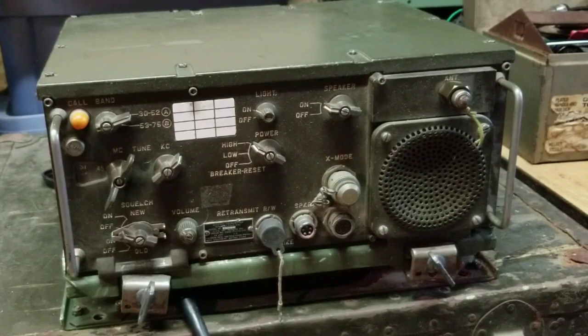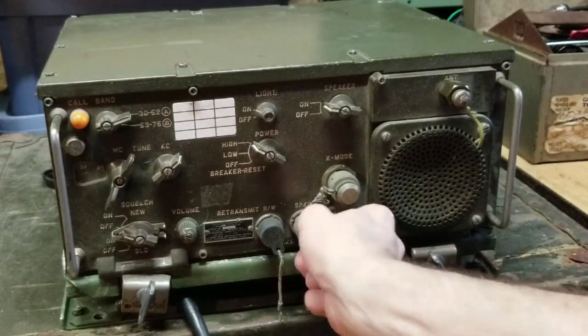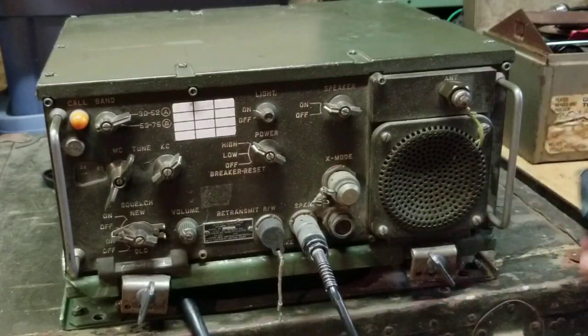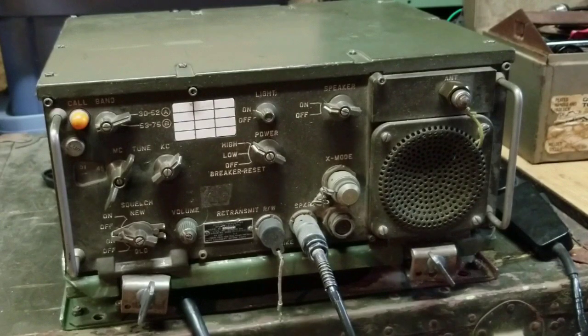A quick walkthrough of the RT524 — it uses all the standard handset equipment. This one just has a little microphone, and other than that, pretty cool. These things are really neat to have, especially if you're tooling out your military vehicle. Getting an RT524 really makes a complete system and I think they're a lot of fun.